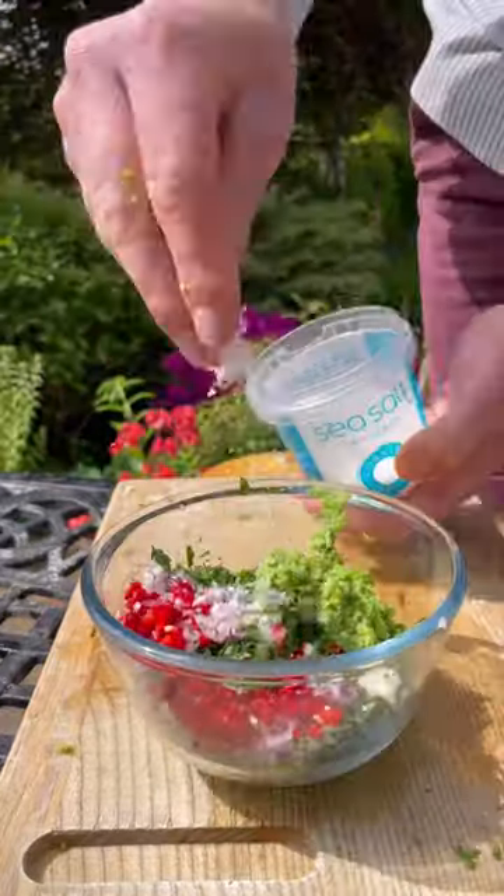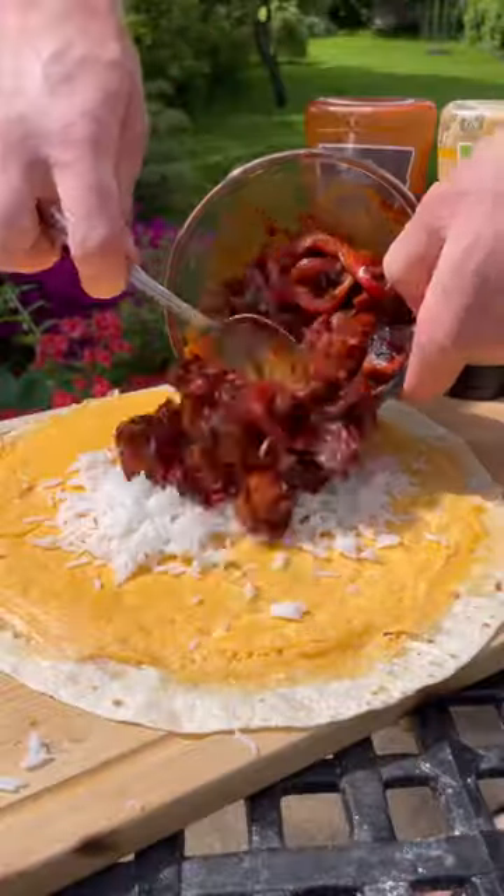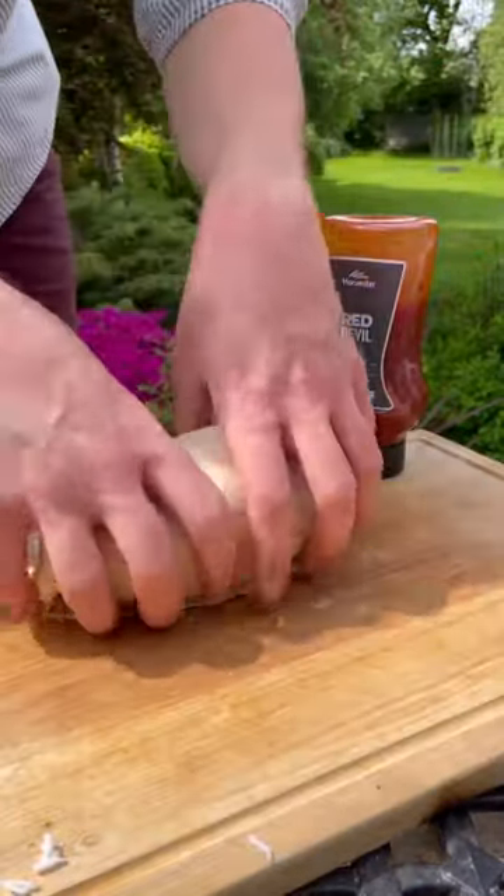Now I'm going to blitz up some peas to turn it into a delicious pea guac, and I'll crack my eggs and whisk and tip, add wrap and flip, then start stacking it all down with some Harvester Kicking Garlic and some veggies, then I'll fold and roll and wrap it and seal the sides.